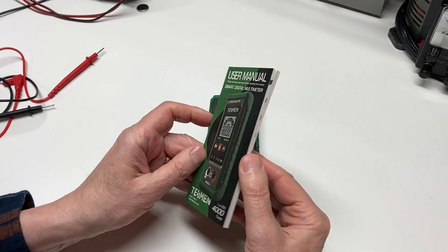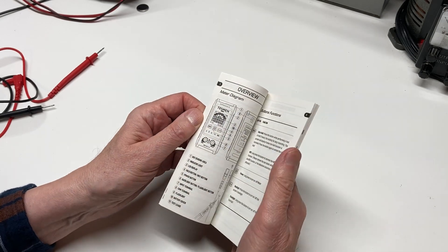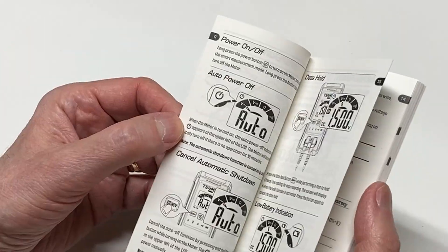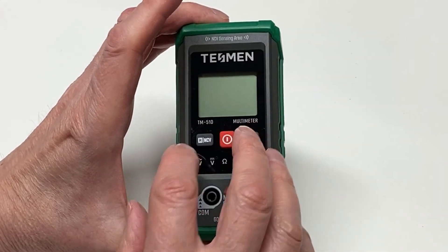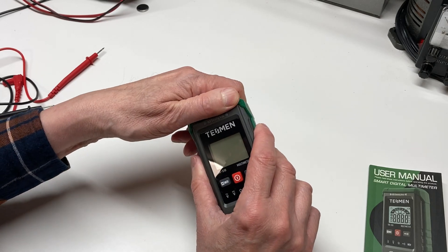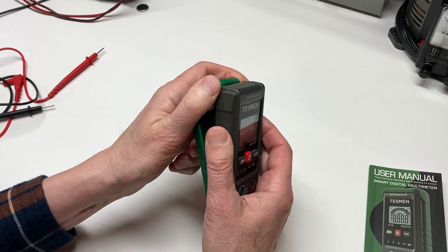I've read through the instruction manual, which is quite extensive for how automatic this is. You don't need to do a whole lot, but there are some features we'll go over and I'll show you how to use the special buttons on here. First things first, we'll go ahead and put batteries in it and peel off the case.